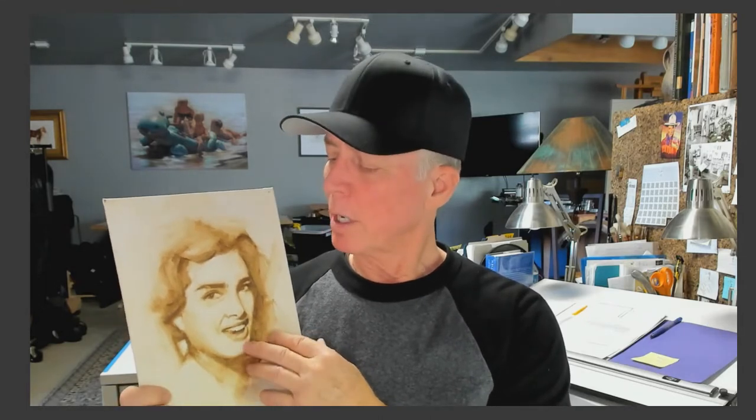So I'll grab one here — this is an underpainting on a canvas panel. You can hear the canvas. This is raw umber, which is almost all I use for underpaintings these days.